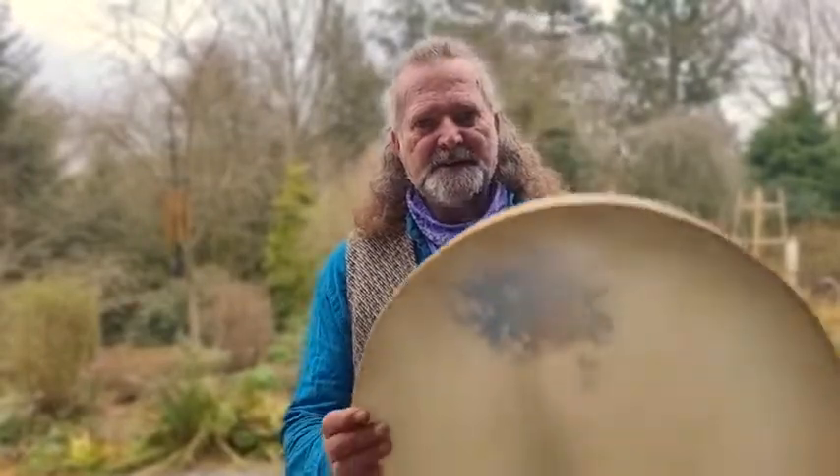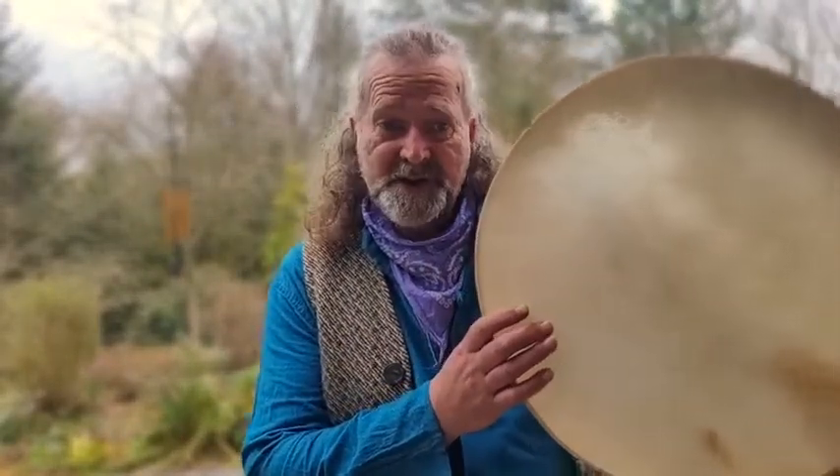Hi, I'm Crow. Welcome to Driftwood Hollow Drums and to this little sound demo video that I'm making to accompany one of the listings we have on our Etsy shop. It's for this beautiful shamanic drum just here.